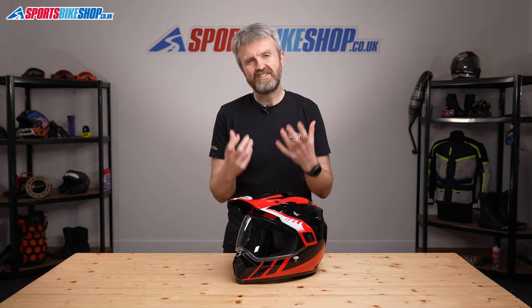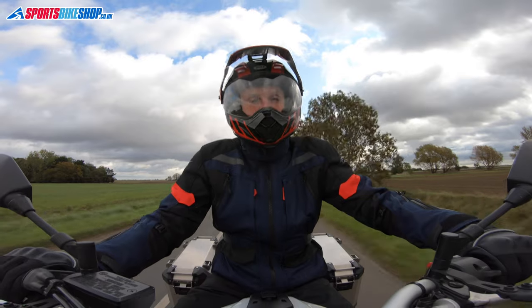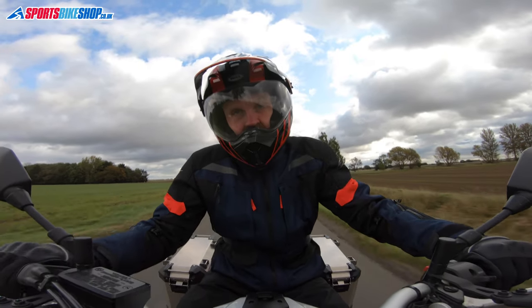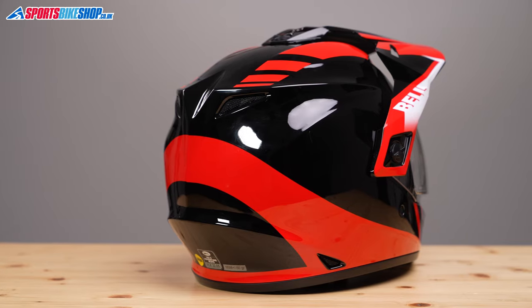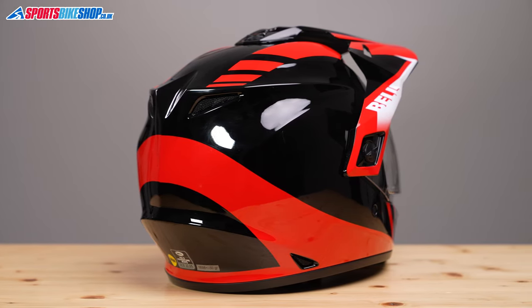The MX9 Adventure runs a polycarbonate shell, and that means it's not the lightest of helmets. A reasonable number of customer reviewers say it is a bit on the heavy side, but weighing it on our scales suggests it's not quite the lump some people would lead you to believe. This size medium lid weighed in at 1688 grams. We've weighed some adventure lids with composite fibre shells, which should be lighter, at almost 100 grams more than this helmet. So it's not all bad for the MX9 Adventure.